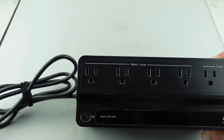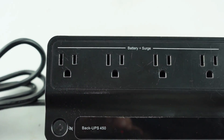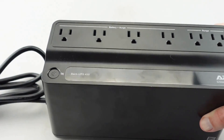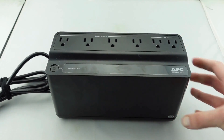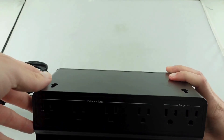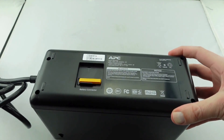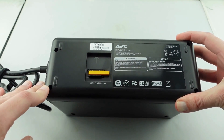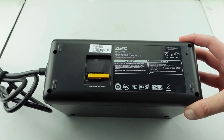We are going to remove the battery, which is a standard 12-volt, 5-amp-hour battery, and it is relatively simple. We're going to flip over the unit, and from there you can see there are four screws — one, two, three, four. I've already taken those out just for the video.